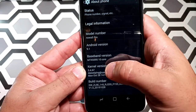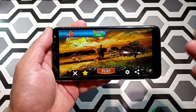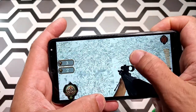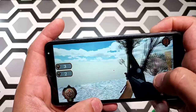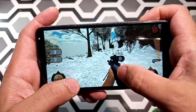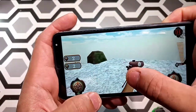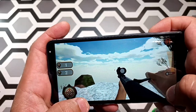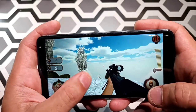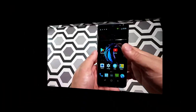Let's see how it does on gaming. I downloaded a hunting animals game — let's play it and see how it handles and what the quality looks like. The screen quality is not that good but it can handle some games. I tried to download Asphalt 9 but it would not let me because the game is too big, but Asphalt 8 you can download.